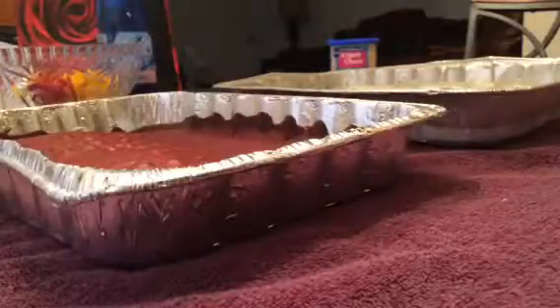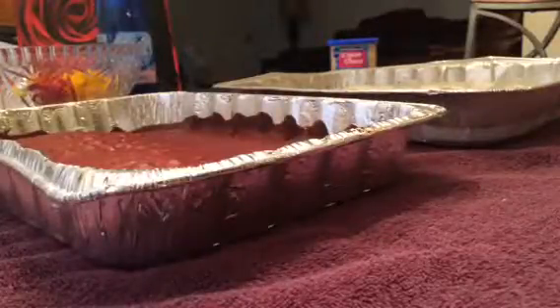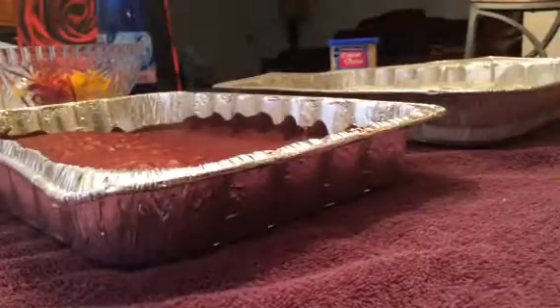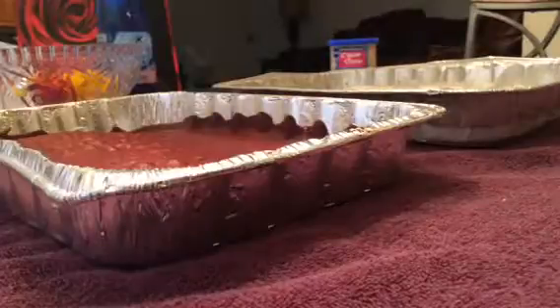Hi you guys, welcome back to my channel, Keeping My Life in Order. Today I just want to show you how to make an ice cream cake. It's my daughter's birthday and she wanted me to make her an ice cream cake, so I want to show you how to prepare one.